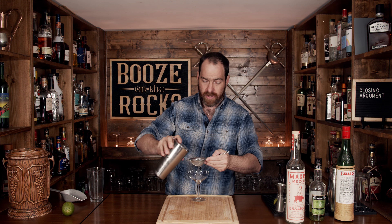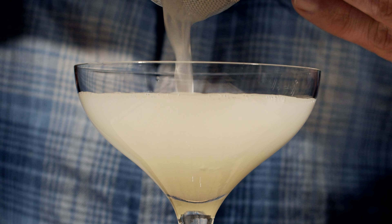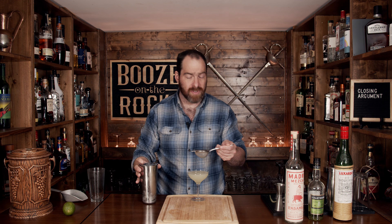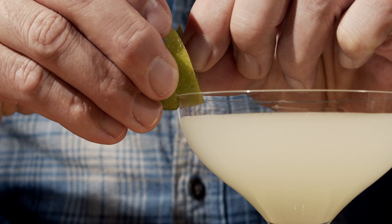Pour this in an upright fashion into a nice little fancy coupe glass. Put your Hawthorne strainer ring on, use your double strainer, and keep out all the little chunks. Look at that color — absolutely gorgeous. Slide that in there, grab your garnish using the little slit, place it on just so, and here you have your Closing Arguments.